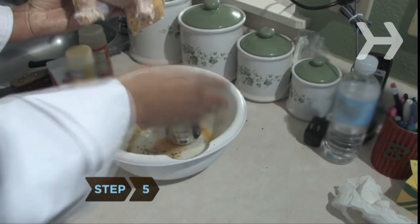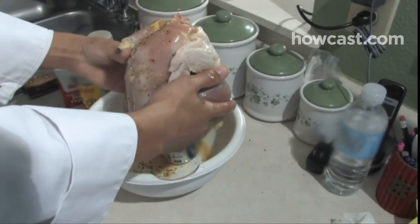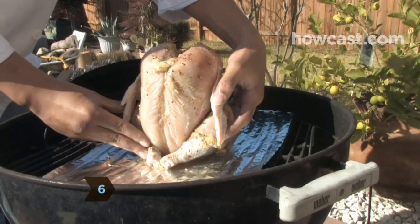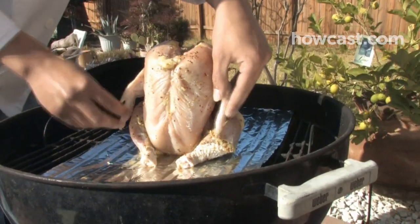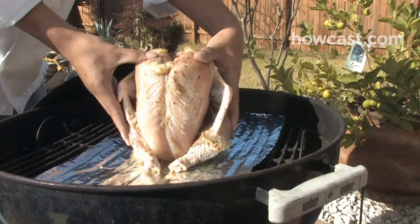Step 5: Oil the exterior of the can and place it upright into the open cavity of the bird. Step 6: Place the chicken on the grill and balance the bird so that its legs form a tripod along with the beer can. The bird should not be directly over a burner or hot coals.